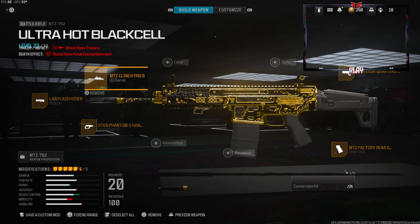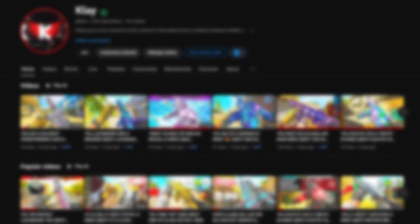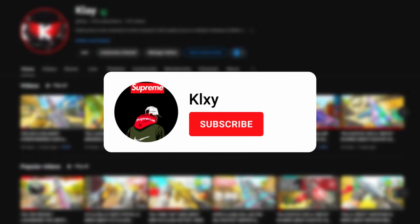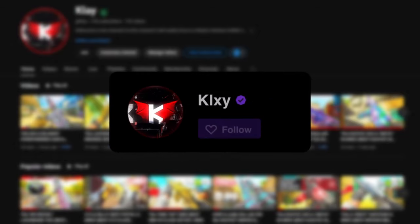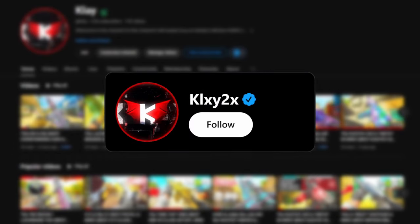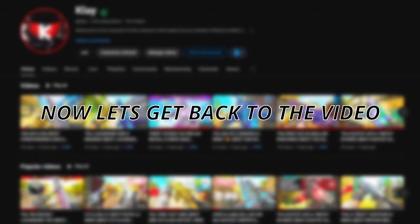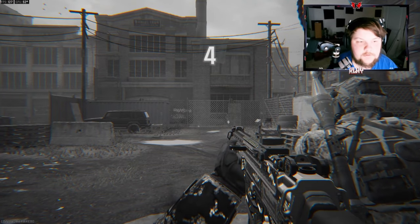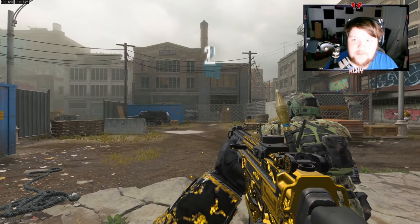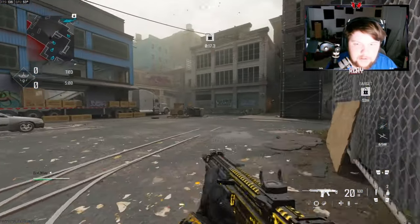I hope you guys end up using this class setup and it helps. I have a crazy gameplay for you guys, I hope you enjoy it and if you do let me know with a like. A small percentage of people that watch my videos are subscribed, so if you like this consider subscribing. Also follow me on Twitch where I stream and play with followers, follow me on Twitter to stay up to date, and I have a Discord where we can connect more. Now let's get back to the video.